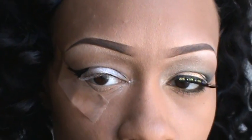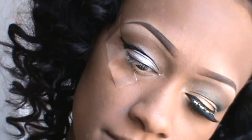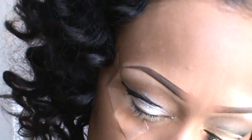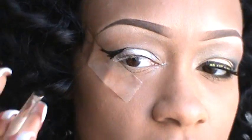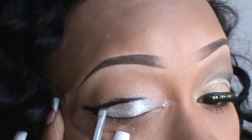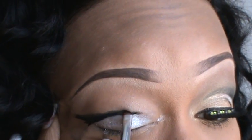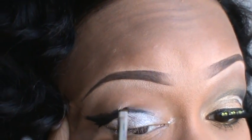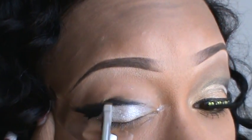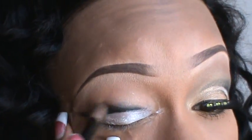Taking a black eyeshadow — I'm using the one from my Wet n Wild palette. I don't know what it's called, but any black eyeshadow works. On a little detail brush I'm gonna cover that liner with the shadow and blend it upwards, then blend it out with my domed brush to soften the edges.